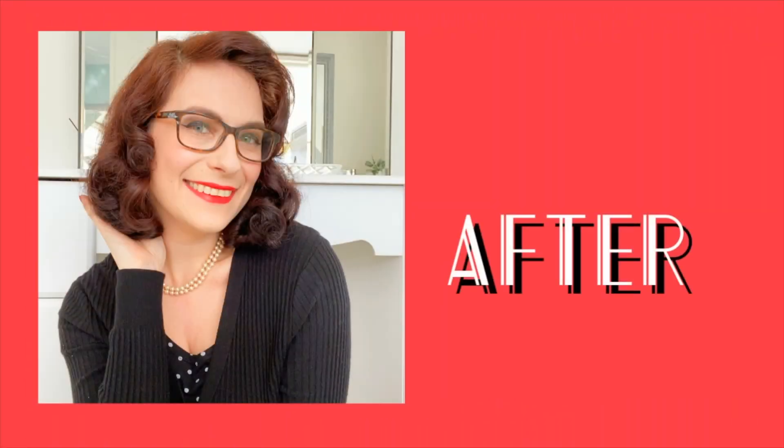Thank you so much for watching. If you enjoyed, please do subscribe for more videos from me in the future. Take care and look after yourselves. See you next time. Bye guys!